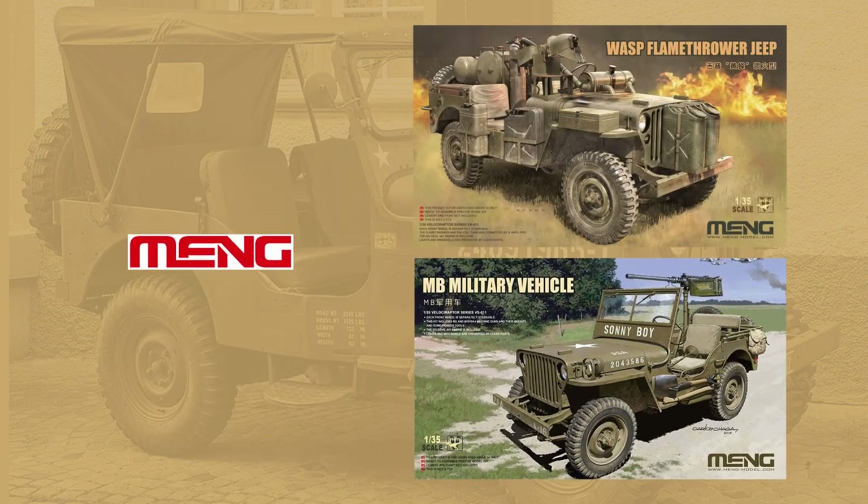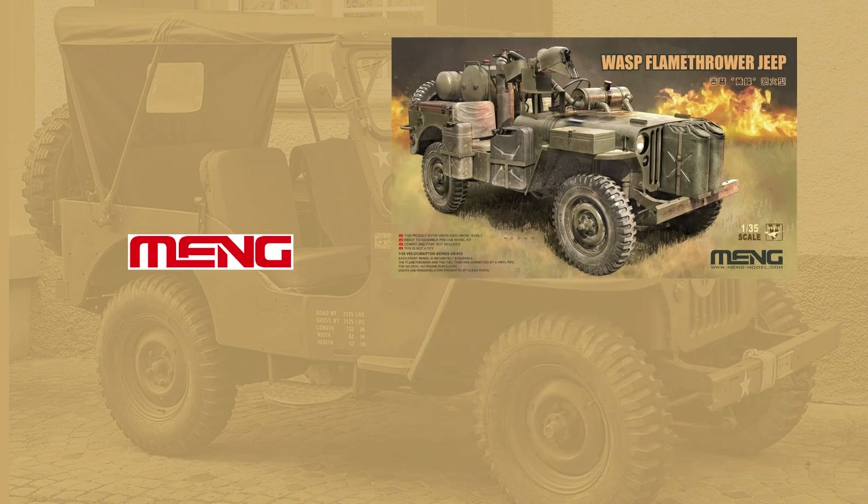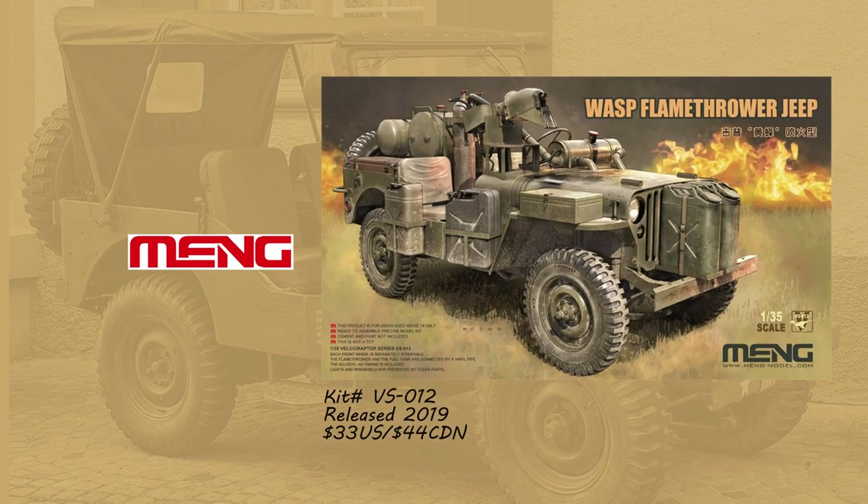Meng is a relative newcomer to the Jeep vehicle line, their first release appearing as recently as 2019. The first offering was the Wasp Flamethrower Jeep — a very interesting variant which helped the product stand out in an already crowded field. This kit shares many of the same components as the kit we're reviewing, so if you like our reviewed kit, chances are you'll also like this one.